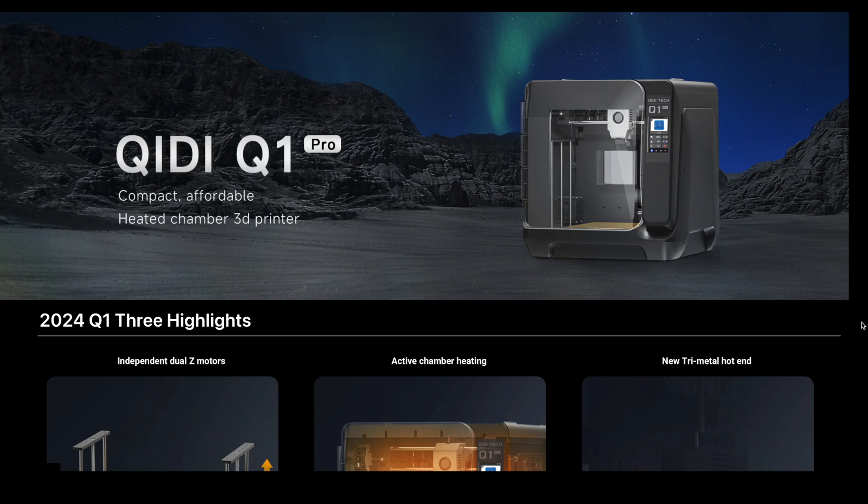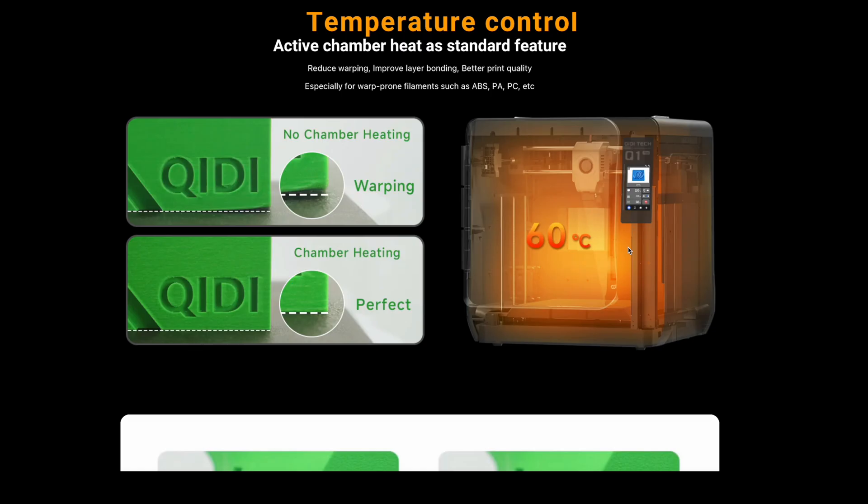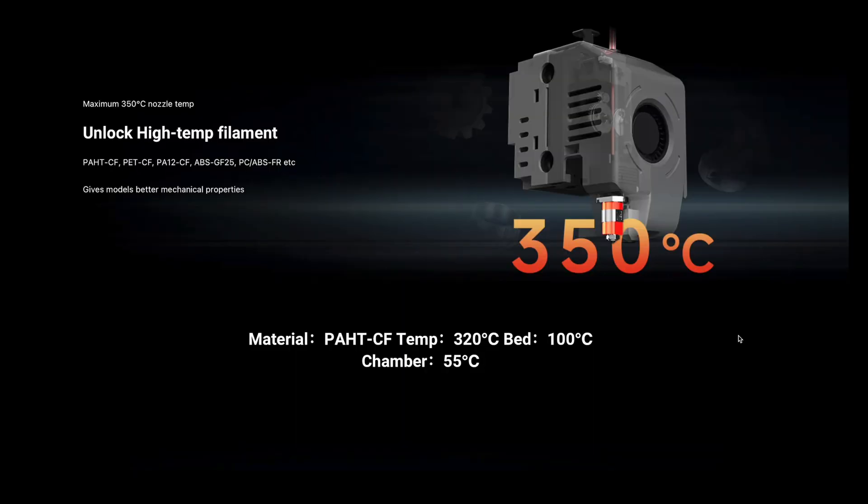You can put it in your shop and it'll fit almost anywhere. It has active chamber heating, which allows for less warping and better bonding to the bed. The QiD is also able to support a variety of filaments such as PLA, HTCF, PETG, PLA+, ABS, and more.